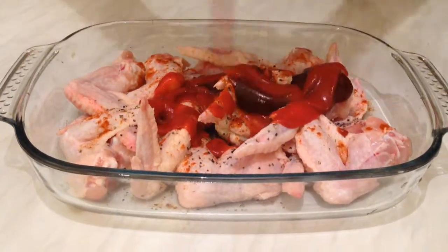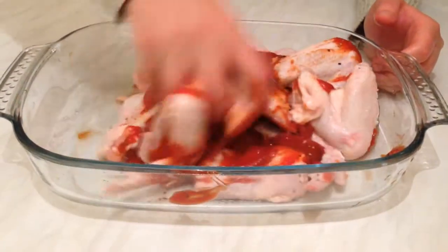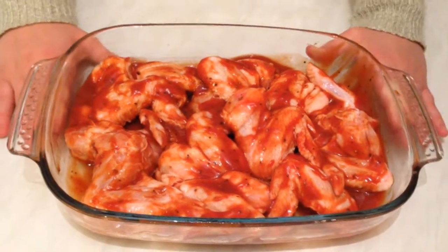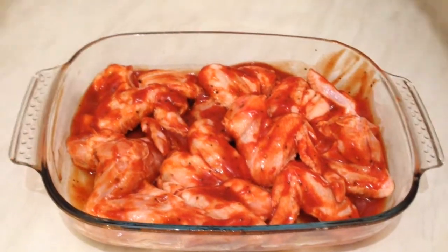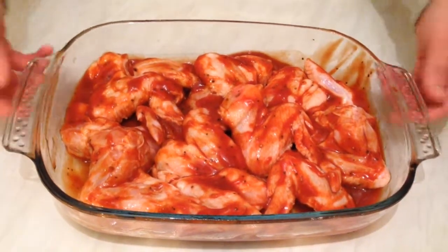Here we have about 2 tablespoons of barbecue sauce — you can add more — and we need about a cup of ketchup. Now mix the ingredients very well. After mixing, the wings have a nice barbecue and smoky flavor and smell. Looks very nice.